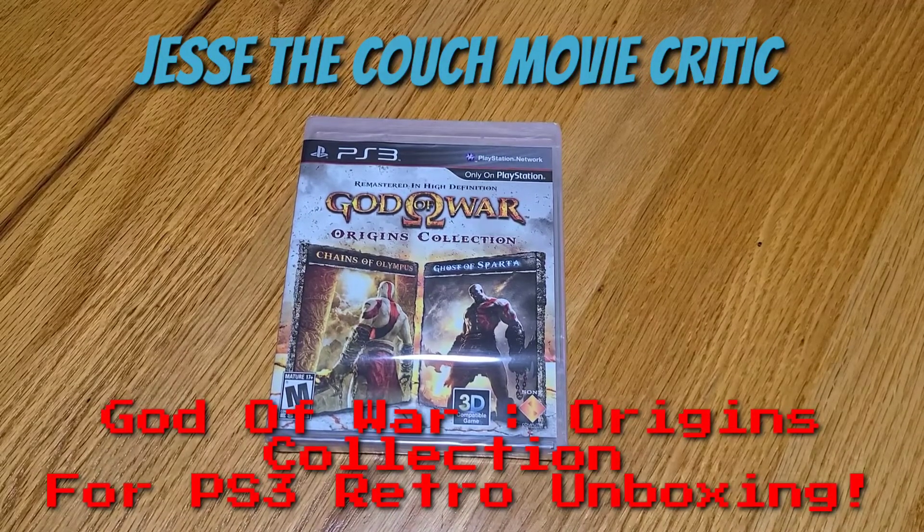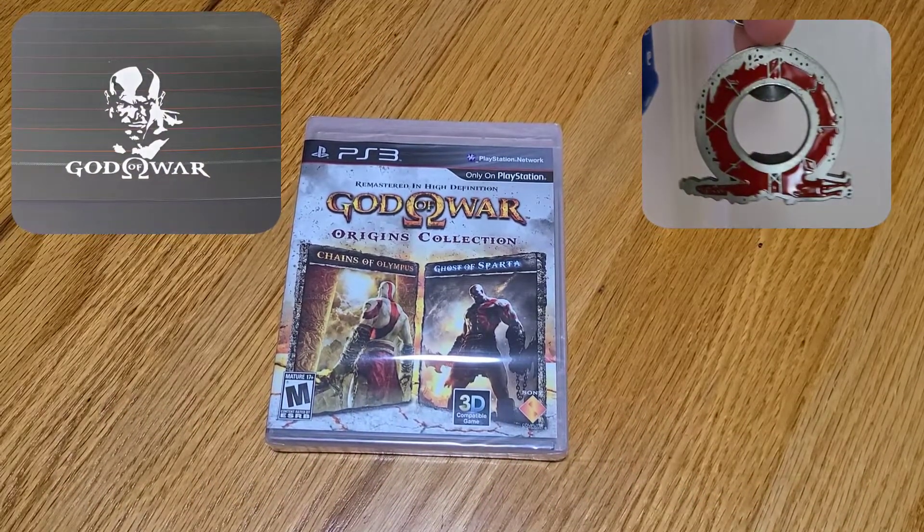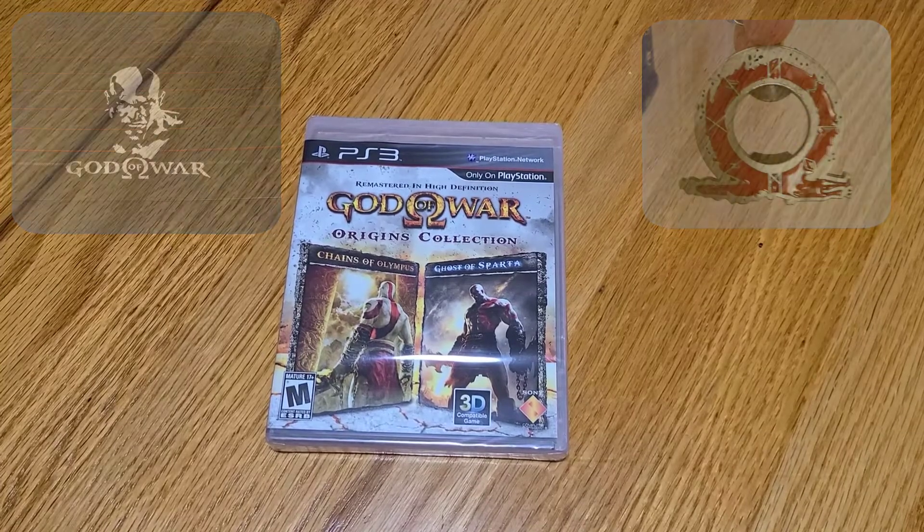This is trippy. Anybody that knows me personally knows that I'm a huge God of War fan. My actual rear windshield on my car has a God of War logo on it. I love everything God of War.